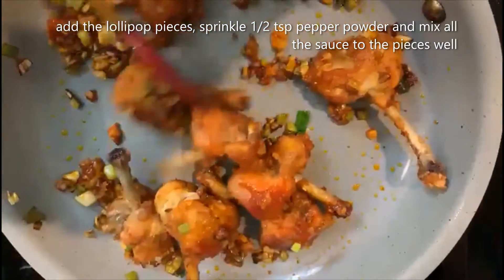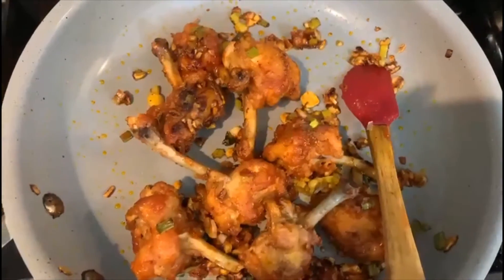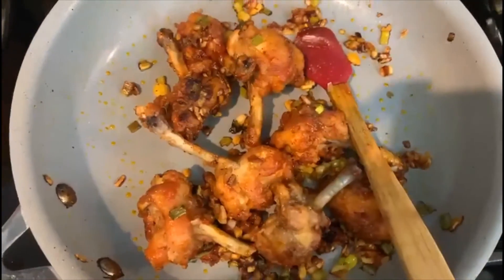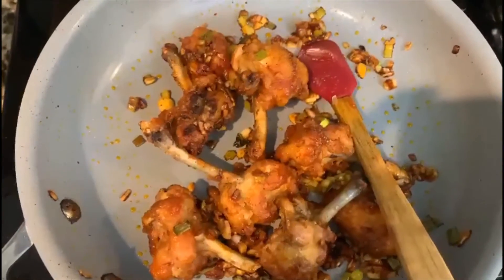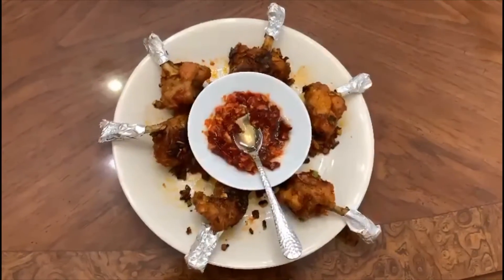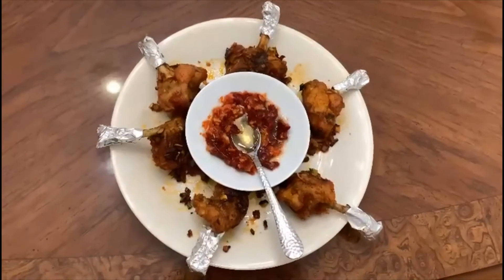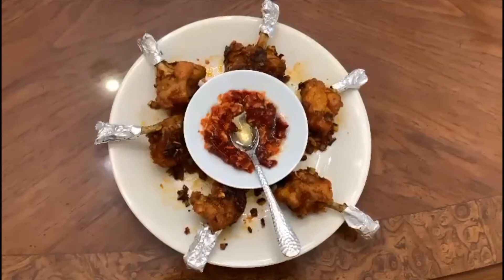Sprinkle half a teaspoon of pepper powder. Our chicken lollipop is ready to be served with chutney. Hope you like this recipe — please try it out and leave a comment of how you liked it. Thank you for watching. Please like, comment, and subscribe to my channel.